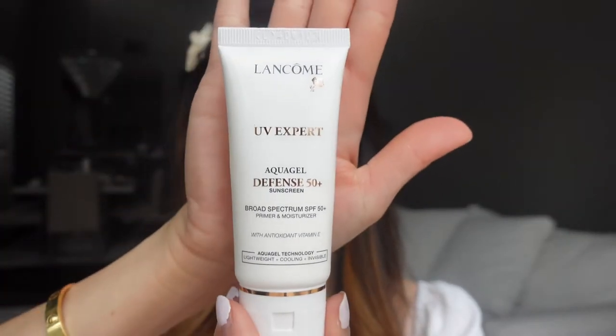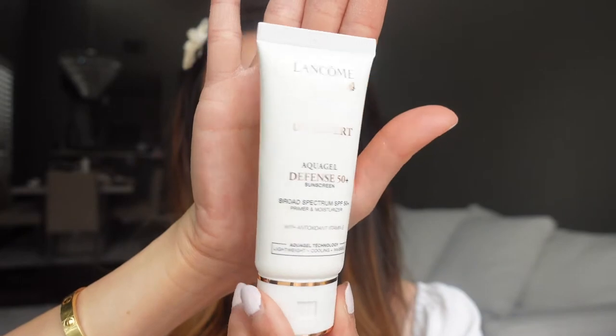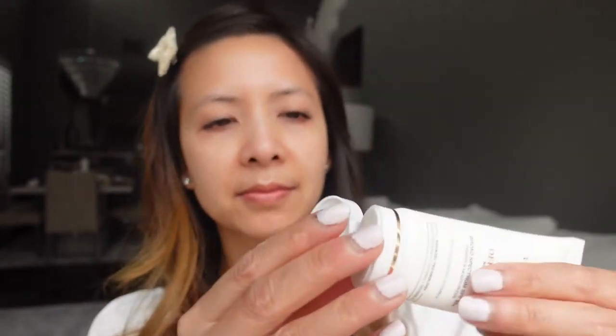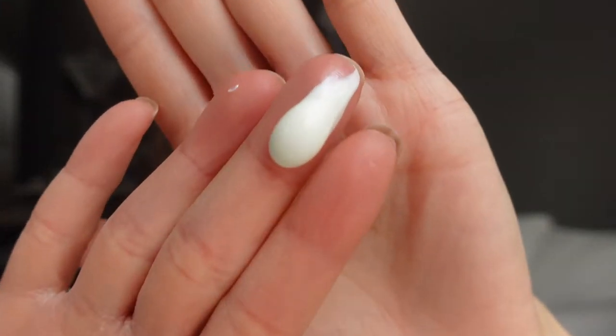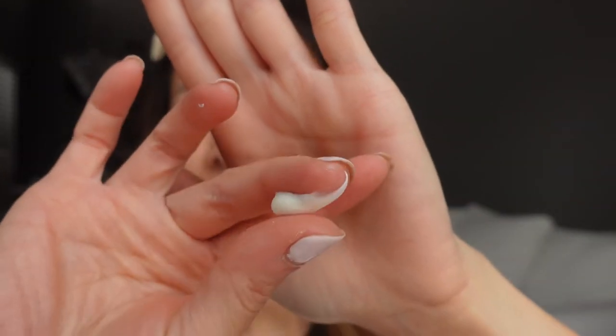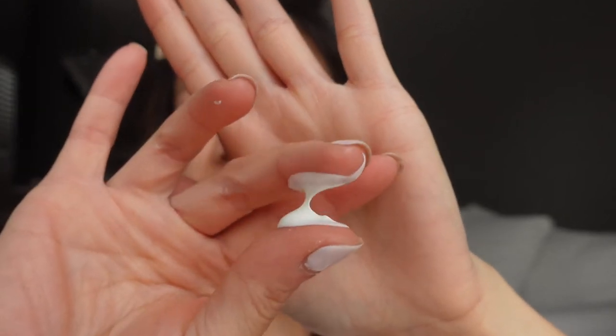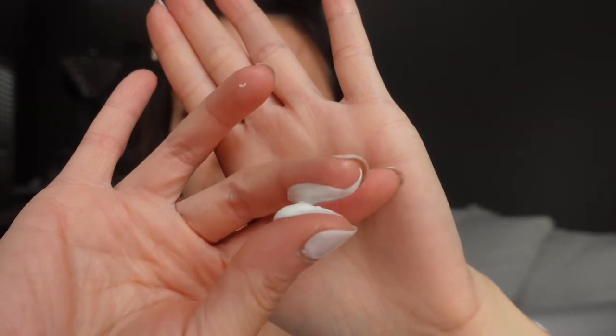This is how the bottle looks like. So let's open this up. The consistency is very silky, very soft. It does feel lightweight on my fingers.